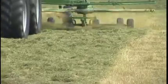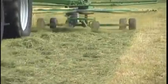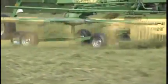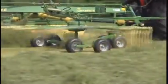The rotors on the Krona Center Delivery Rakes are suspended centrally, and all operate at identical ground pressures along the entire working width. The 3D suspension system allows the rotors to follow all ground contours, both laterally and axially.